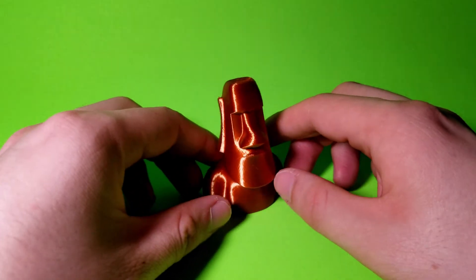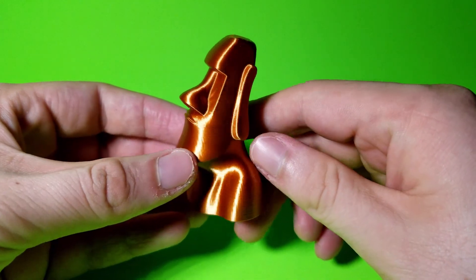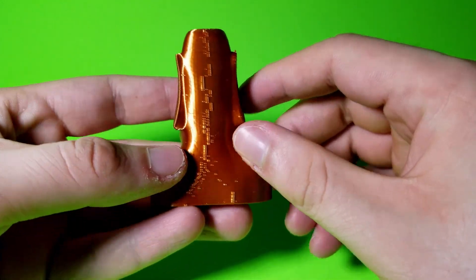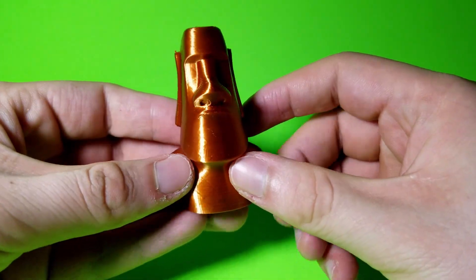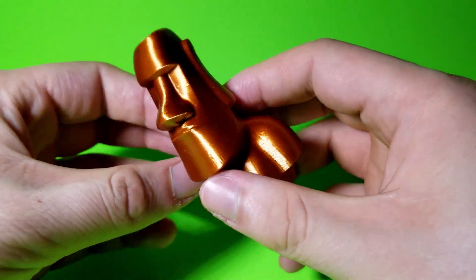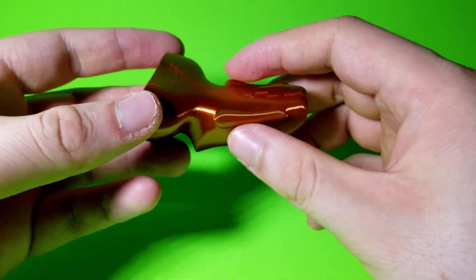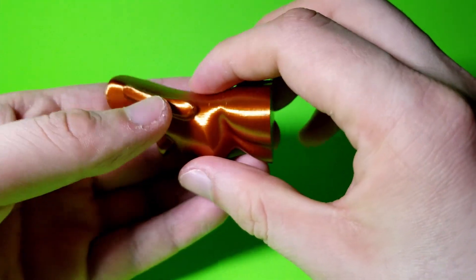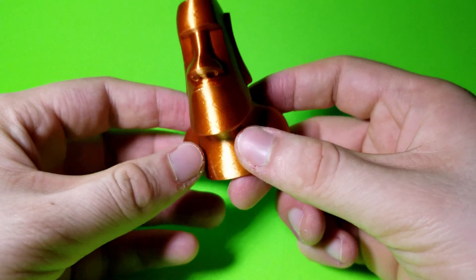Here's the model once post-processing has been completed. Everything came out pretty good with no defects whatsoever. The only thing you can notice is a seam at the back, and that's because the model has no sharp edges — everything is basically a curve, so that's completely normal. Overall, this is a very fun and easy print, and I do recommend you print it, especially in this silky filament color.